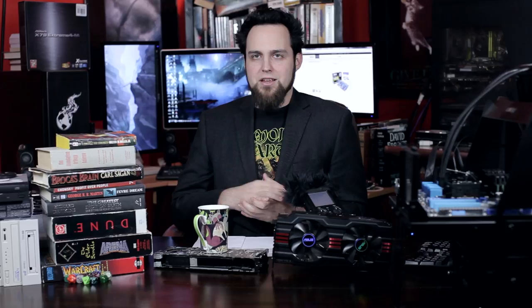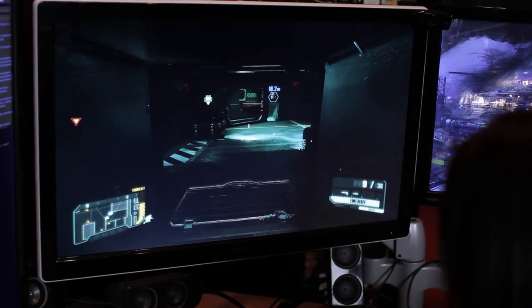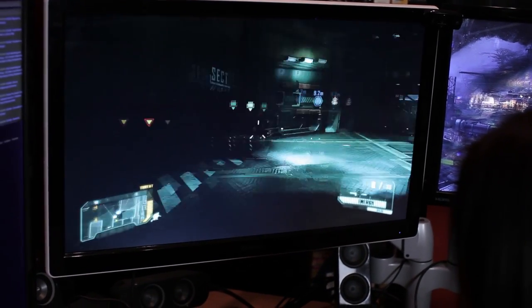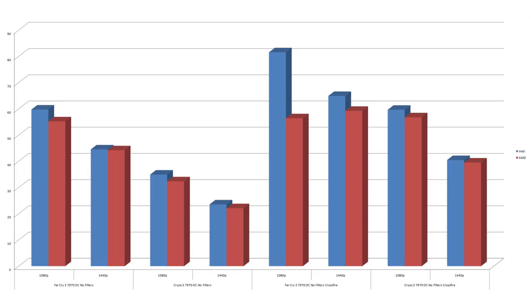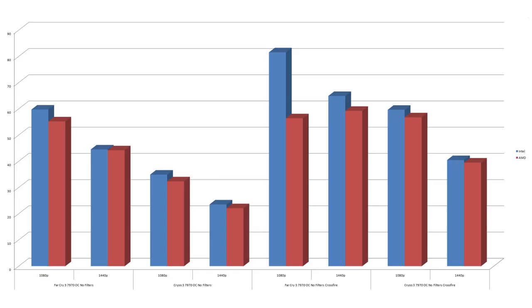Overall, there's a tiny advantage for the more expensive i7 — a very small one. Now let's talk about Crossfire. Running at max 1080p on the i7: 36.72 frames per second, and on the 8350: 36.04 frames per second.